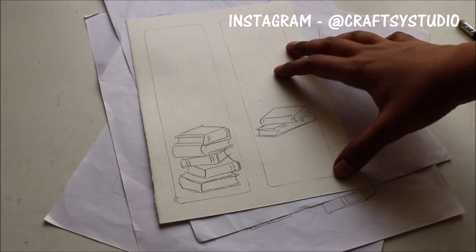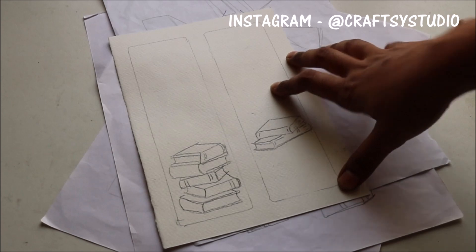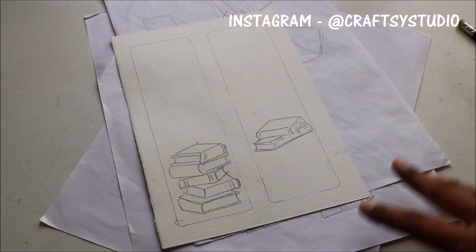After finalizing the idea, I transfer the outline to the art paper — the main paper where I am going to paint.